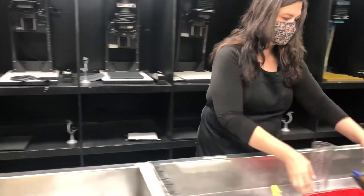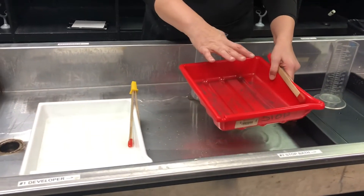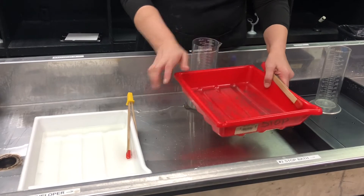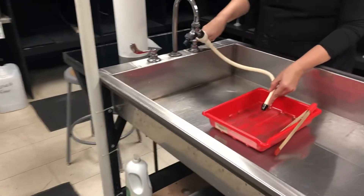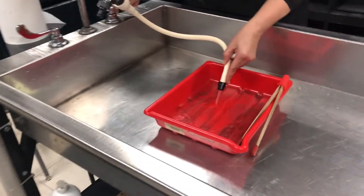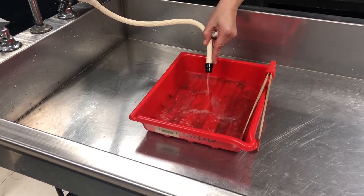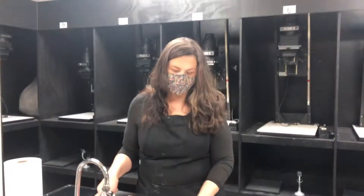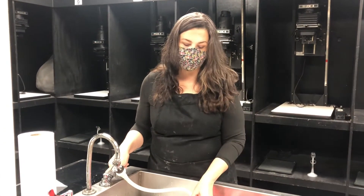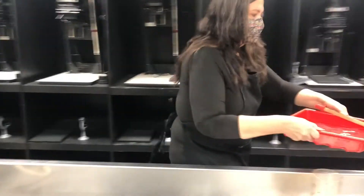Our next chemical that we would use if we were doing a fiber print is an acetic acid-based stop bath. Today we're going to use water, so I'm just going to get it to about the same level I have in my developer, maybe a little deeper. The important thing when you're using water for your stop bath is to remember to change the liquid every 10 or so prints to keep it fresh so that it's actually doing what you need it to do.